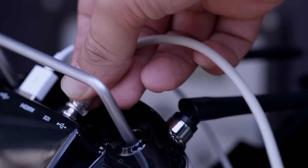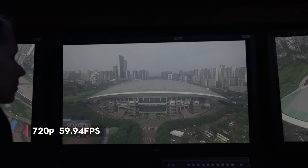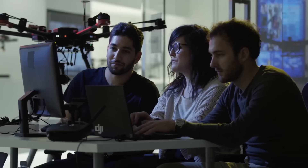With Lightbridge 2's SDI output, television broadcasters now have broadcast-standard video outputs of 720p at 59.94 frames per second, and 1080i at 50 frames per second.